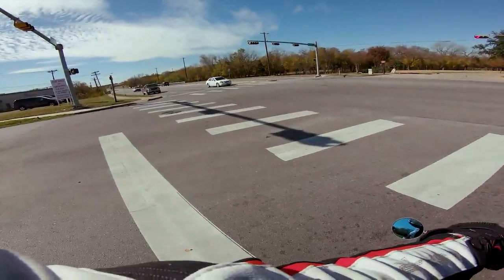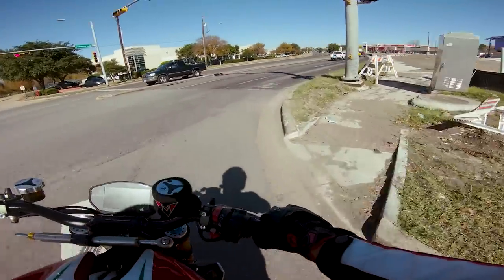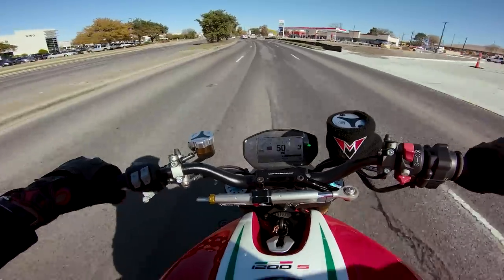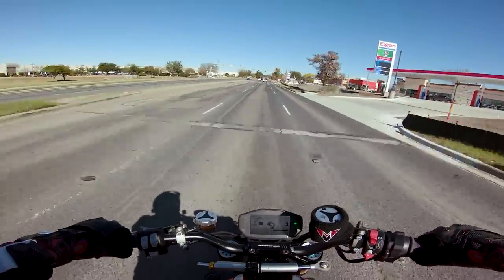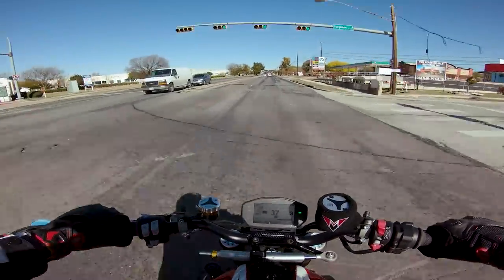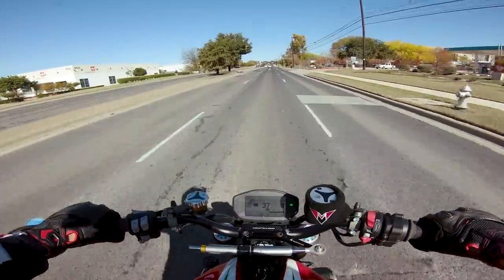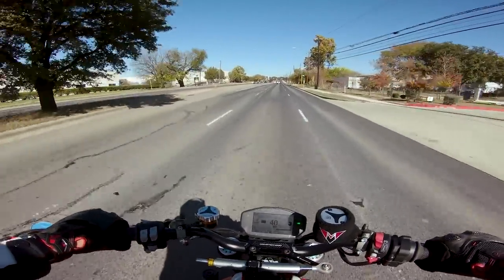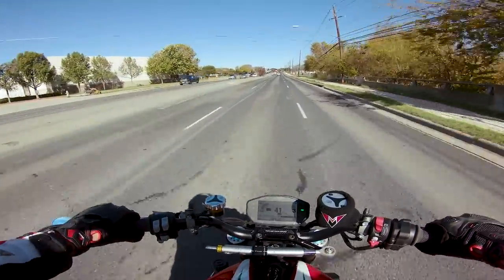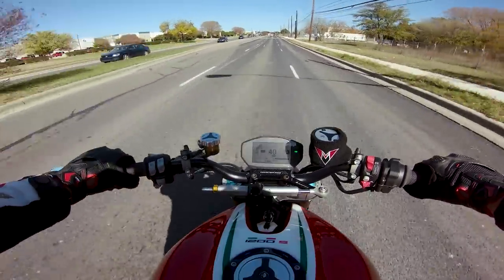This thing is spec'd out — Ohlins suspension front and rear. I've got a state trooper right here so we're going to cool it. This thing is incredibly refined. A lot of the Monsters in the past were extremely rough-edged bikes, but Ducati's made tons of strides. They're not really these insanely raw motorcycles anymore — they're actually incredibly smooth and fun to ride.